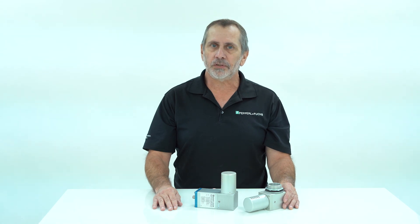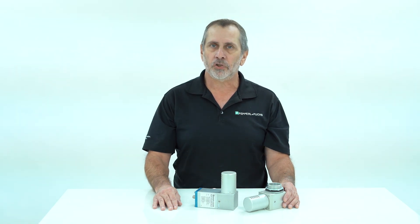For more details and information on our EPV vents, please download our white paper on choosing vents. Also, please visit our website for more purge pressurization products along with our hazardous protection products as well. Thank you for watching, and please like and share this video.